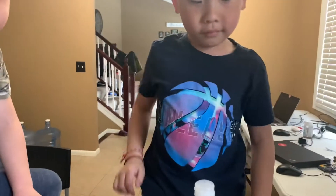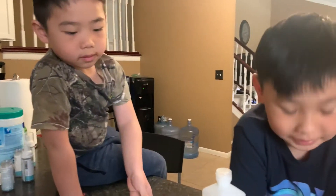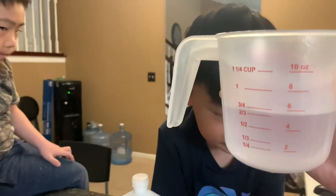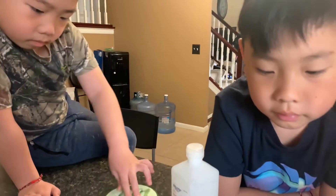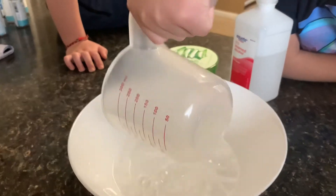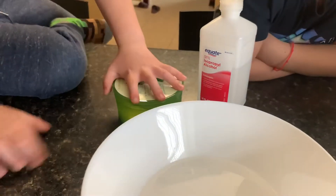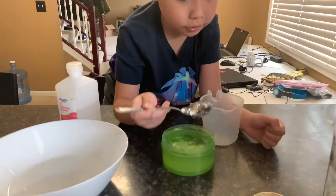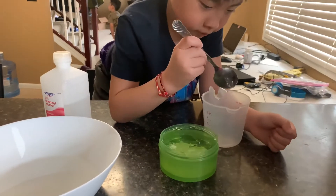Alright, so what are the measurements, Logan? You'll need a 2/3 cup of 90% rubbing alcohol. Put it in a bowl. Come here. You're going to do 1/3 cup of aloe vera gel.